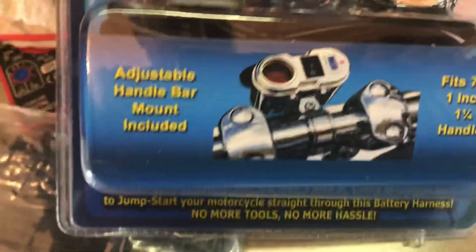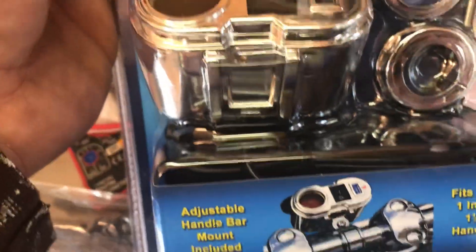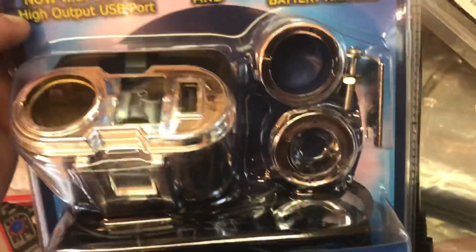Just gonna show you a couple items that you might prefer. See this little thing — snaps right on the handlebar. You can get one of these for about $20. It hooks up to a small battery.